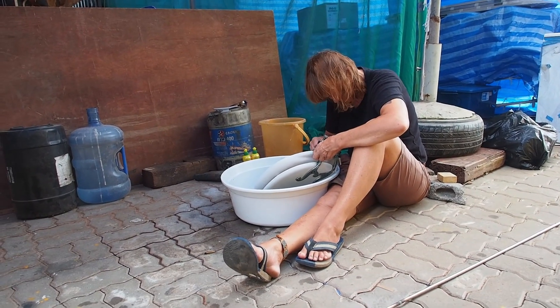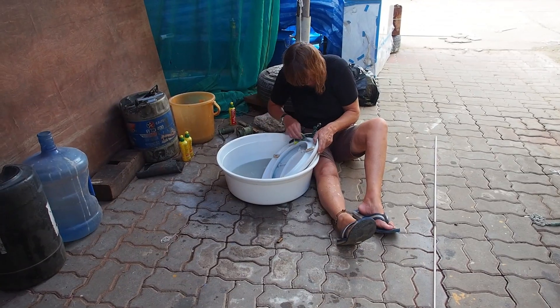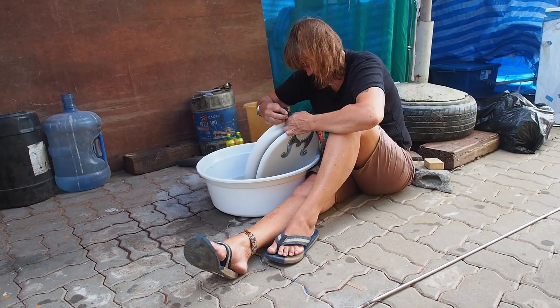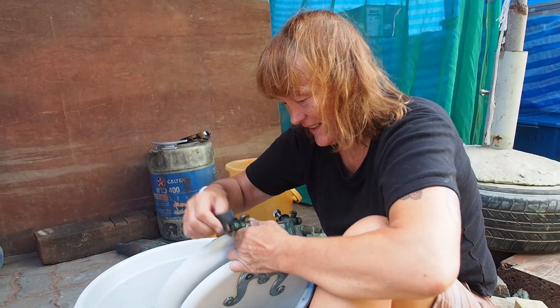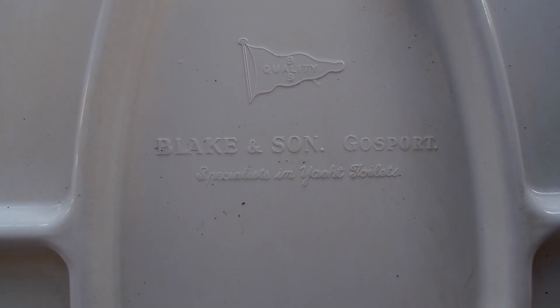Now on Esper we don't really have such things as pink jobs and blue jobs — we divide them fairly evenly. But one thing you'll always find Liz doing is plumbing. And she's an expert at toilets. She's cleaning a lid here. Liz, tell us about this lid and why you're cleaning it. Okay, this is the lid to Minnie's old loo, and it's a Baby Blake.